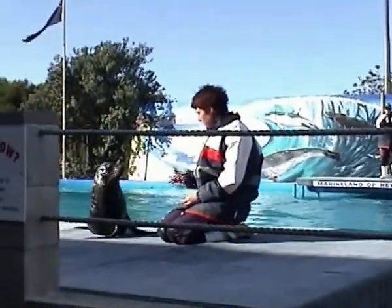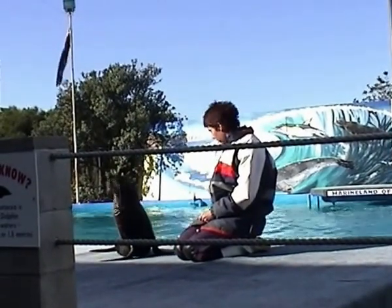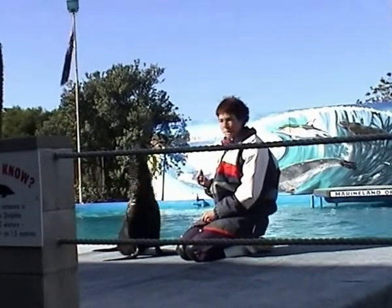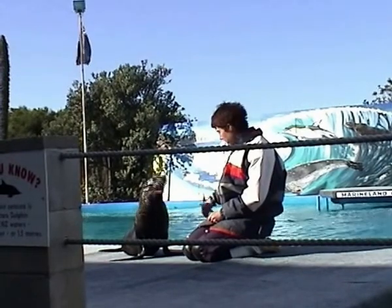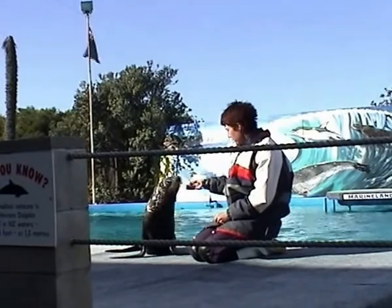How about the whiskers on the end of the nose? There they are. They come forward to feel for the vibrations of fish in the water. And then once you've found the fish, you've got to eat them. Believe me, Molly has got a mouthful of very sharp teeth. So just as you cruise around after the show, please watch out for all your fingers.